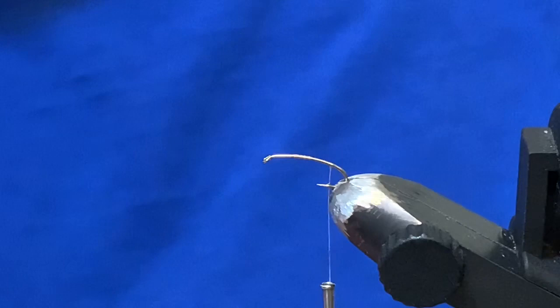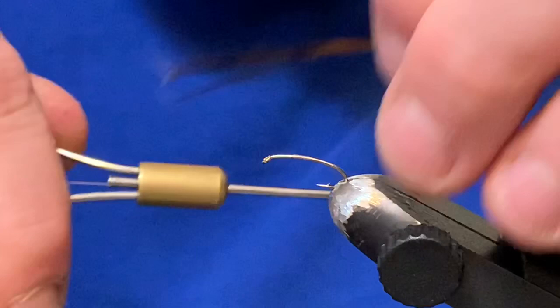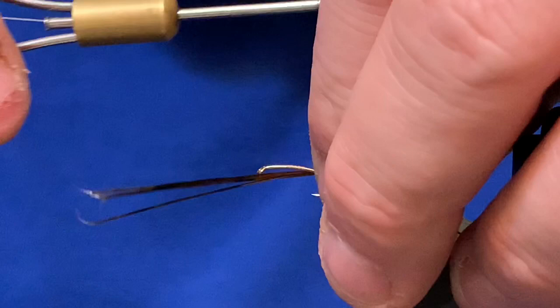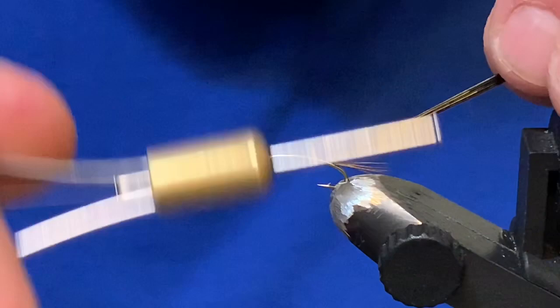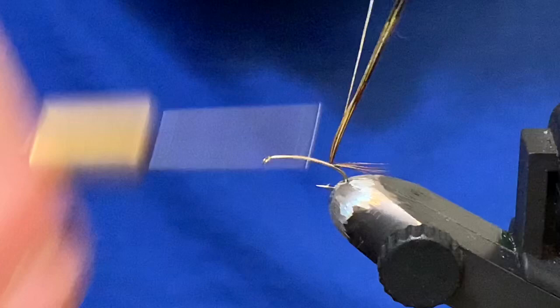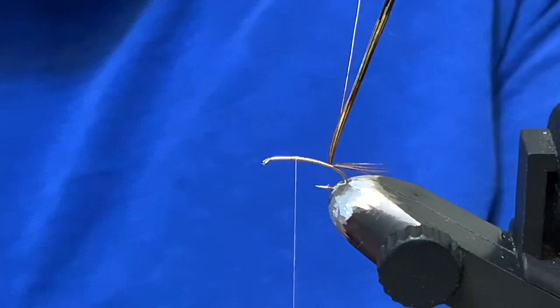I'm going to grab four or five pheasant tail fibers — this happens to be dyed olive pheasant tail, but natural would be fine too, it's not a big deal. I'll grab this right at the back here. The tail can be about the same length as the body. I'll tie that in and kind of tuck it off to the side for now.